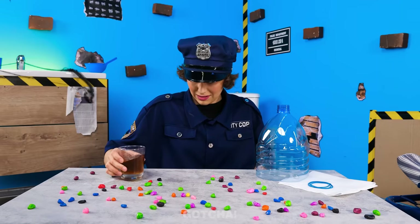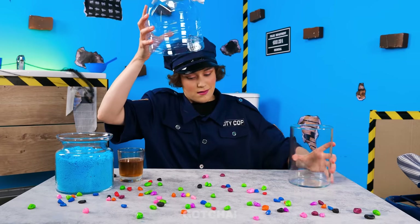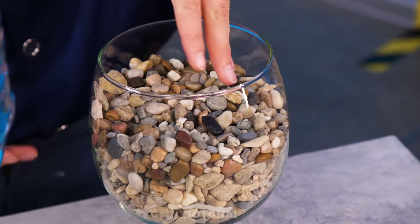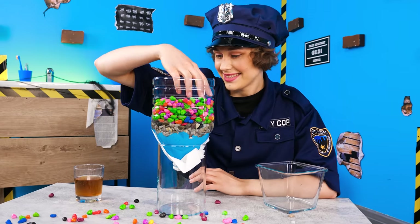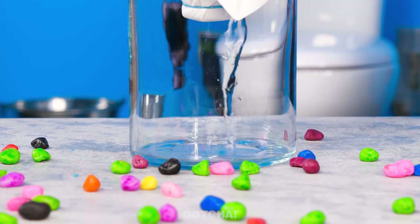I'll cover the top part of a water bottle with a tissue and secure it with an elastic band. Turn it upside down and put it in a vase. Gather a handful of blue sand and put it in the bottle. Then I'll add some rocks and colored gravel. Lastly, I'll add the dirty water. It's an instant water purifier! Now it's a waiting game!